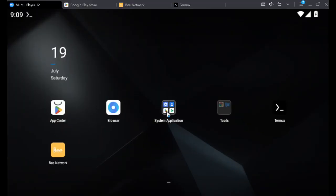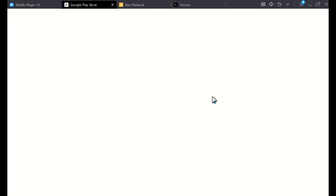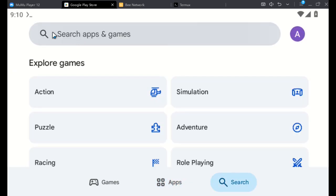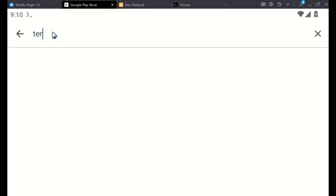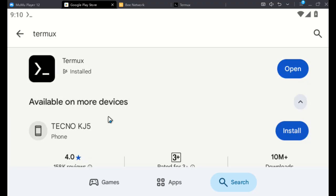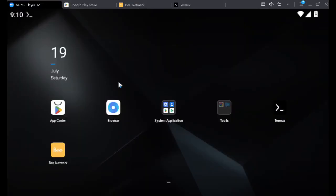To start the whole thing, just go to your Play Store and then you're going to install or download Termux. Just search Termux and then you'll be free to go. I've already installed mine. So now I have Termux installed and I am good to go.